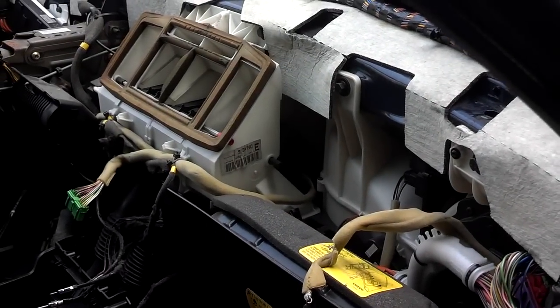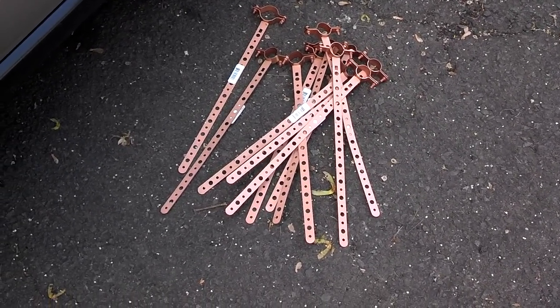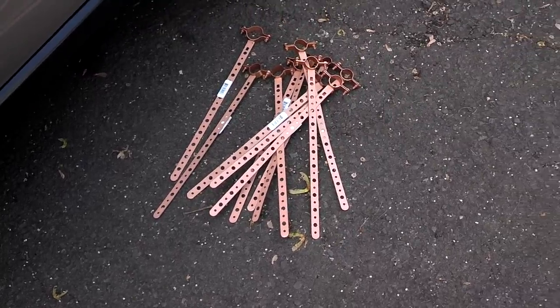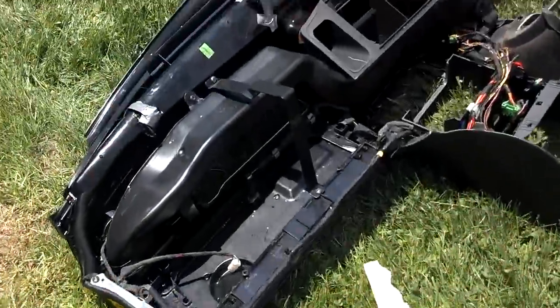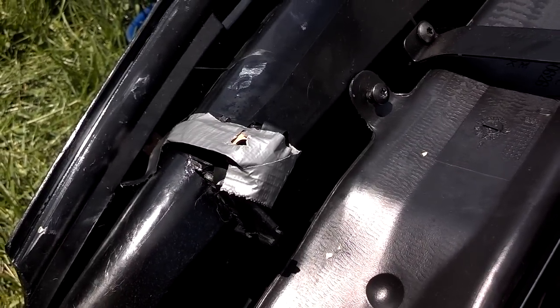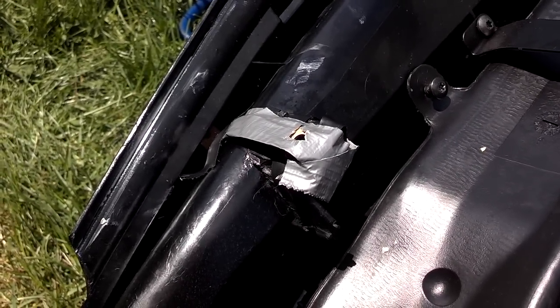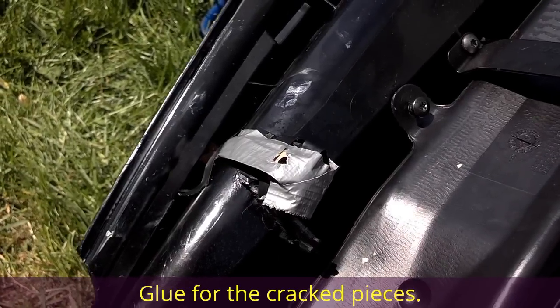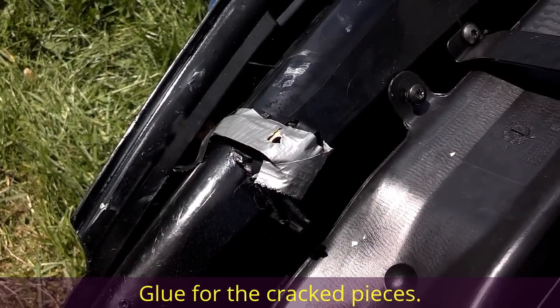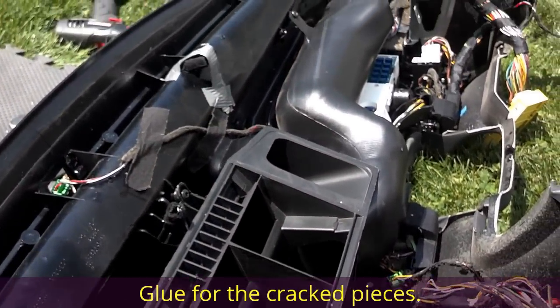So we got the dash pulled and one of the mounts was exploded. The Home Depot local here, unlike mine, had plenty of the mounts that I like to use for these. We pieced together enough of that mount to put a brace on it and used several layers of tape to cushion it and buffer any sound that would travel through there. We're going to put some goopy glue on it to hopefully keep it silent after we put it back together.